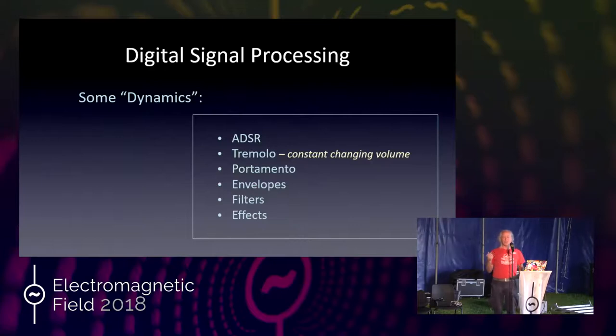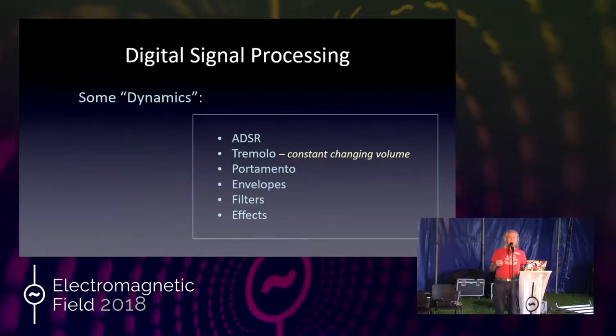Tremolo is changing the volume over time — you can change it sinusoidally, so the volume gets higher and lower, or in a square wave so it's just on/off/on/off. You can also do other waveforms, and if you do it really fast, faster than the pitch, you get super crazy sounds — and that's really what FM is all about. Portamento is somewhat similar but it's changing the frequency over time.